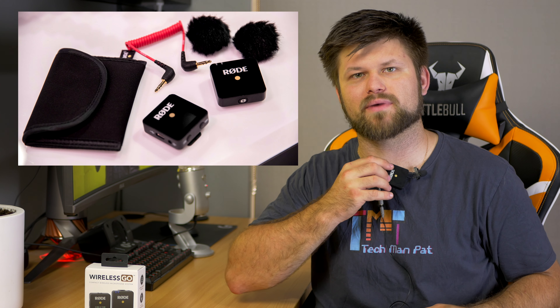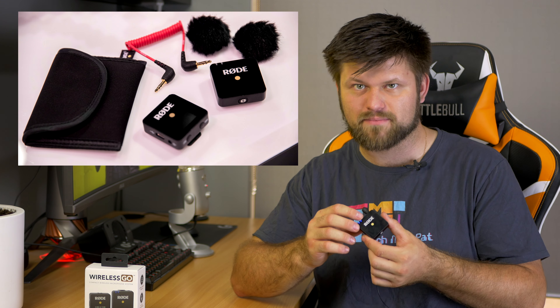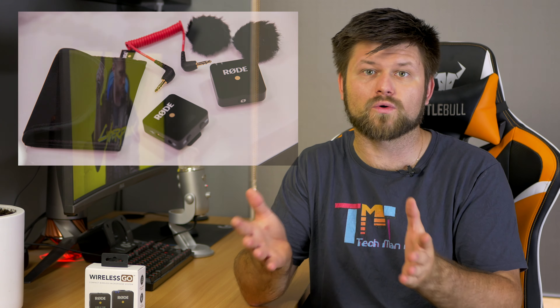You could just attach it to somebody's shirt, and use it that way. It's really nice and quick, so it's really useful for people who are going out in the field to record some interviews quickly and easily, and the battery on these lasts a really long time.